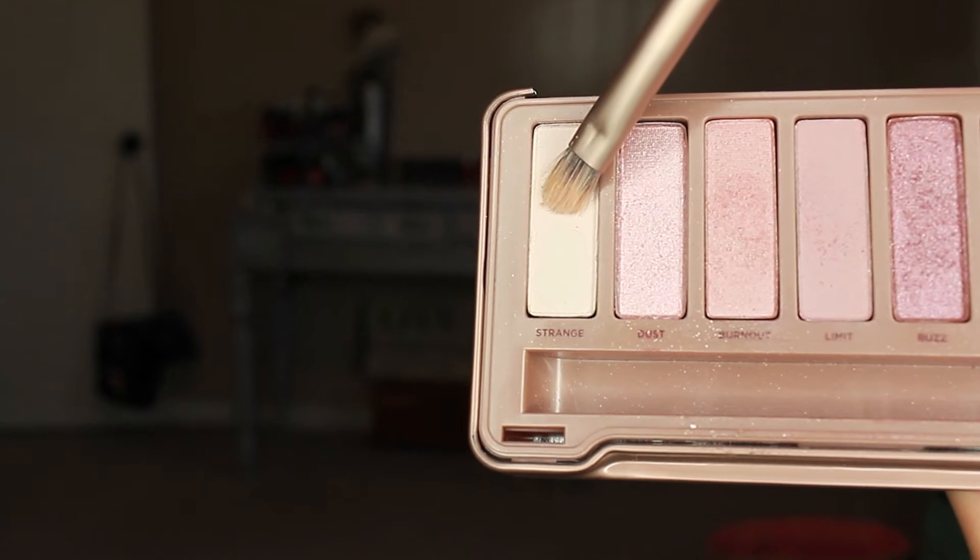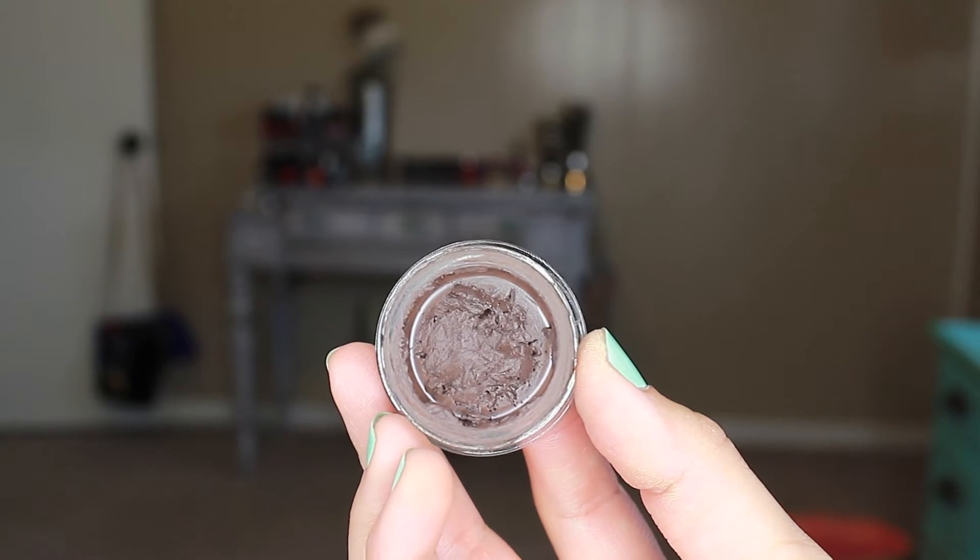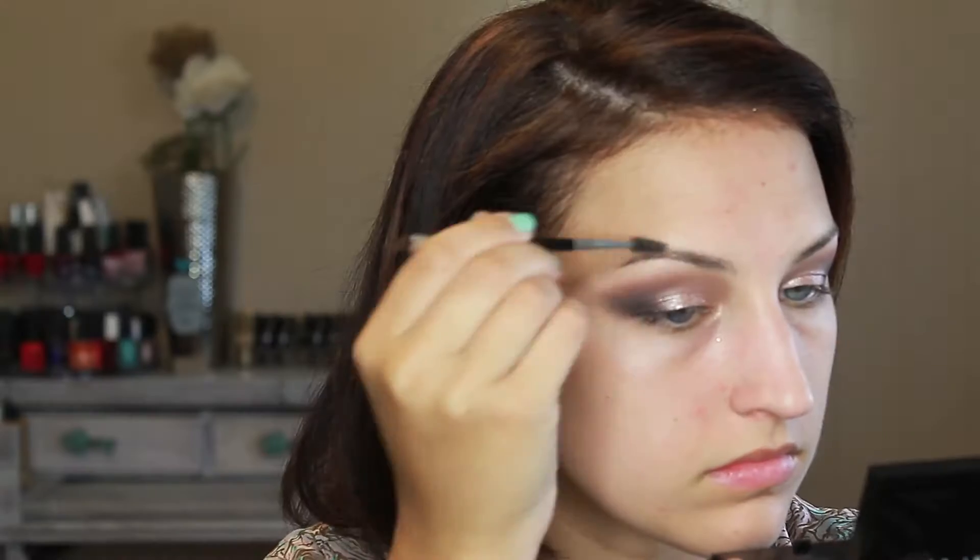For my brow bone highlight, I'm going to take the color Strange from the Naked 3 palette and put it right under my brow bone and blend it out with a big fluffy brush. For eyebrows, I use my Dipbrow Pomade in Chocolate from Anastasia Beverly Hills.